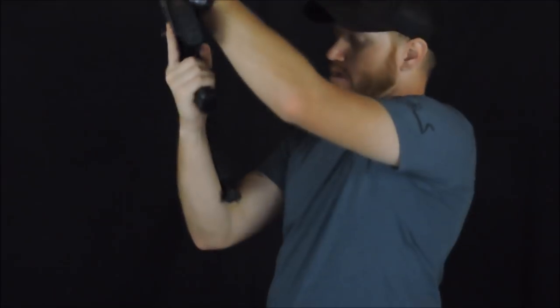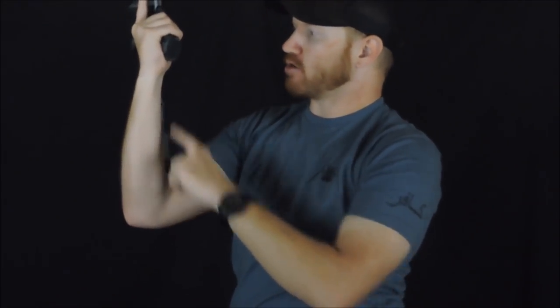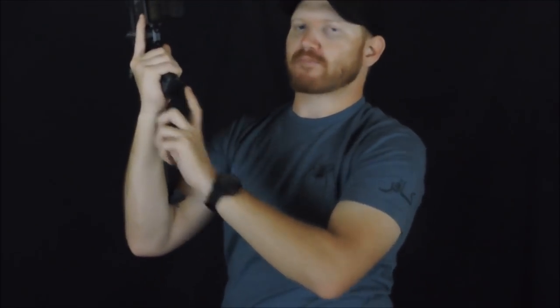The easiest way I've found is to simply measure the length of your forearm — from the crease of your elbow to your wrist. That's pretty much your length of pull. It's something you can get comfortable with and then fine-tune from there. For most people, that is the simplest and easiest way to determine your length of pull.